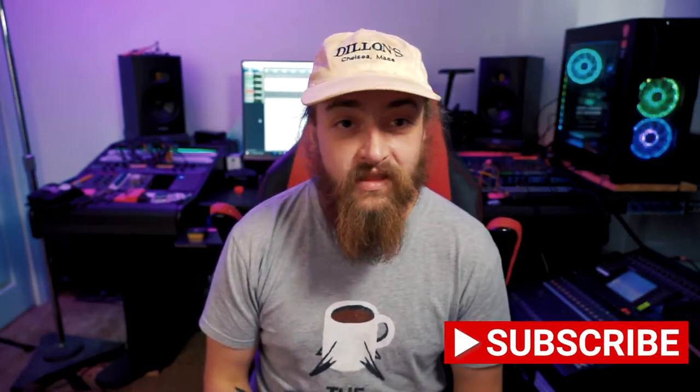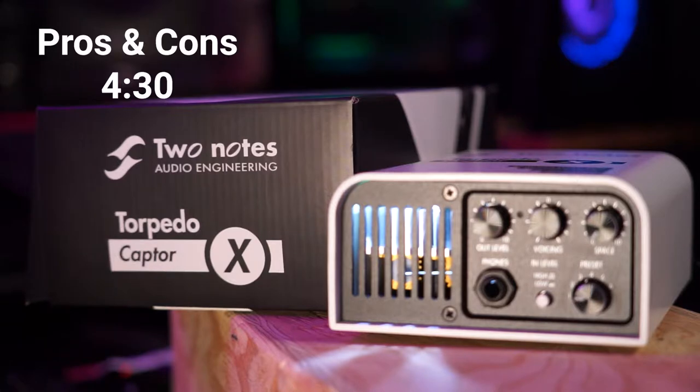If this is something new for you, I recommend checking out some other videos on YouTube — there are people out there who have explained it way better than I could, and I'll provide a link in the description below. Stick around later in the video for a pros and cons list, but here are my first impressions.